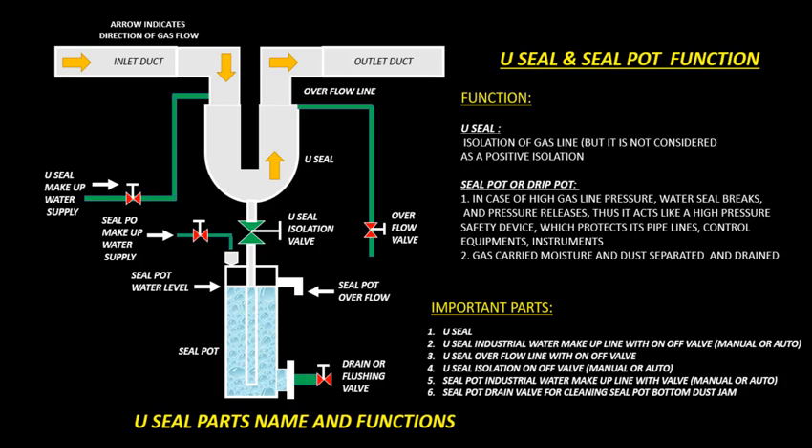U-Seal and Seal Pot Important Parts. U-Seal: Industrial Water Make-Up Line with On-Off Valve, Manual or Auto; U-Seal Overflow Line with On-Off Valve; U-Seal Isolation On-Off Valve, Manual or Auto. Seal Pot: Industrial Water Make-Up Line with Valve, Manual or Auto; Seal Pot Drain Valve for Cleaning Seal Pot Bottom Dust Jam.